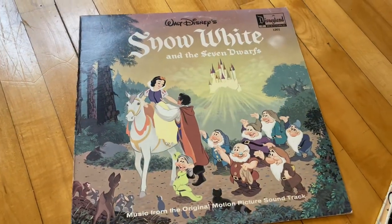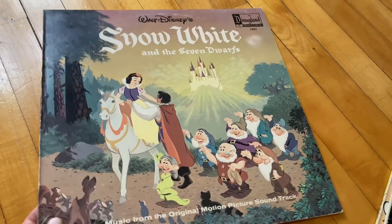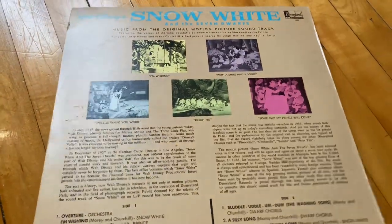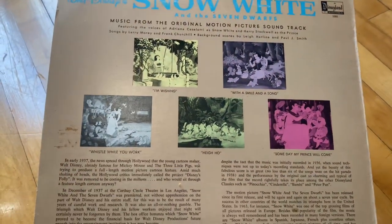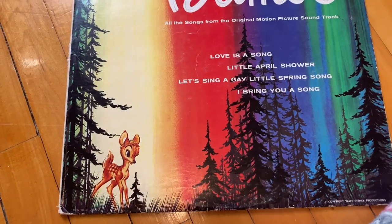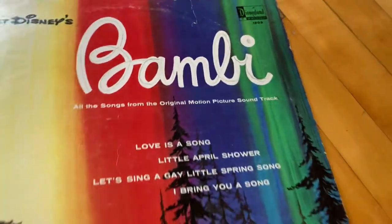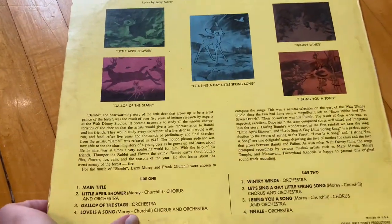And then I also found the Snow White soundtrack, which is great — also just really visually and aesthetically pleasing to look at. And then we've got Bambi. I also love this one; I think it's just really unique looking. This is definitely one of the first ones I found because I love the way that it looked.